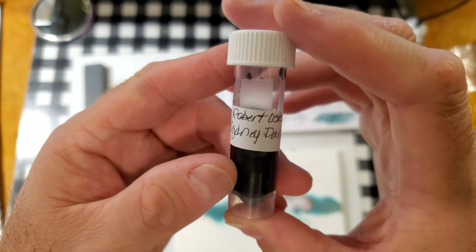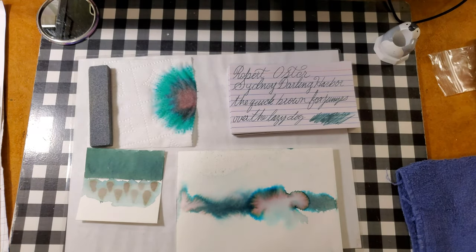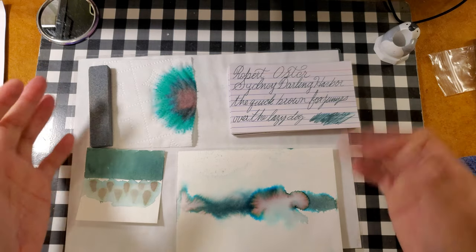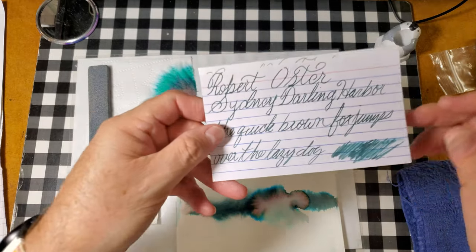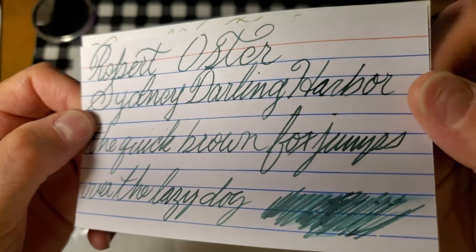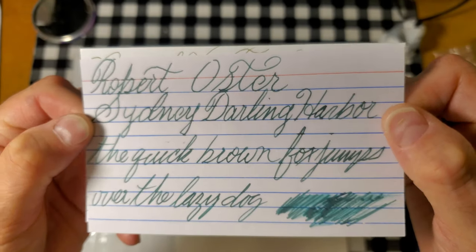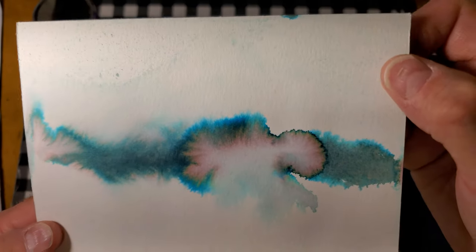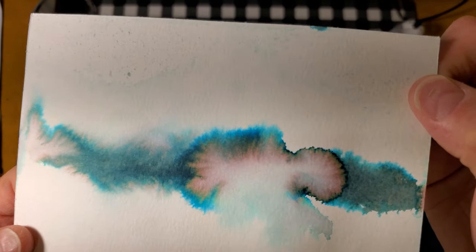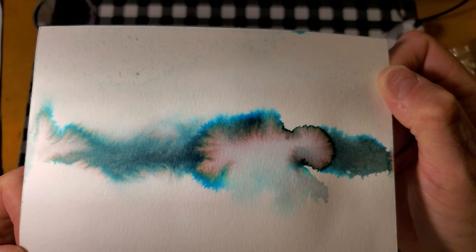Thanks go out to Gary and Kathy Scott for providing the sample for this review. And this is what it looks like. It is a greenish, murky green color. Very nice. We'll take a look at that in a minute. Here is our ink swatch. Look at all of that cool color going on. Wow, that's fantastic.